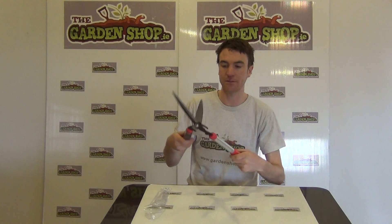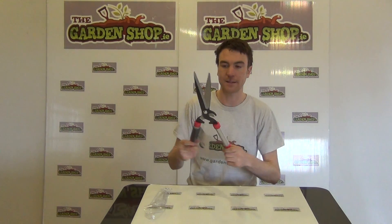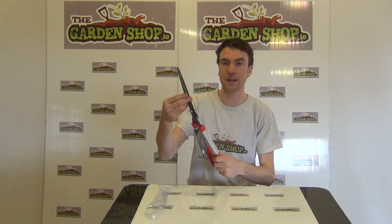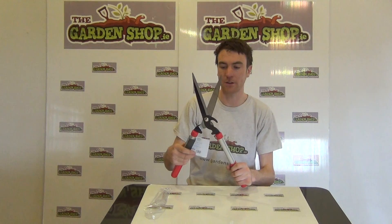If you just listen to the sound of the blade cutting action, you can hear that you get a real good connection between both the blades, which guarantees a good clean cut.